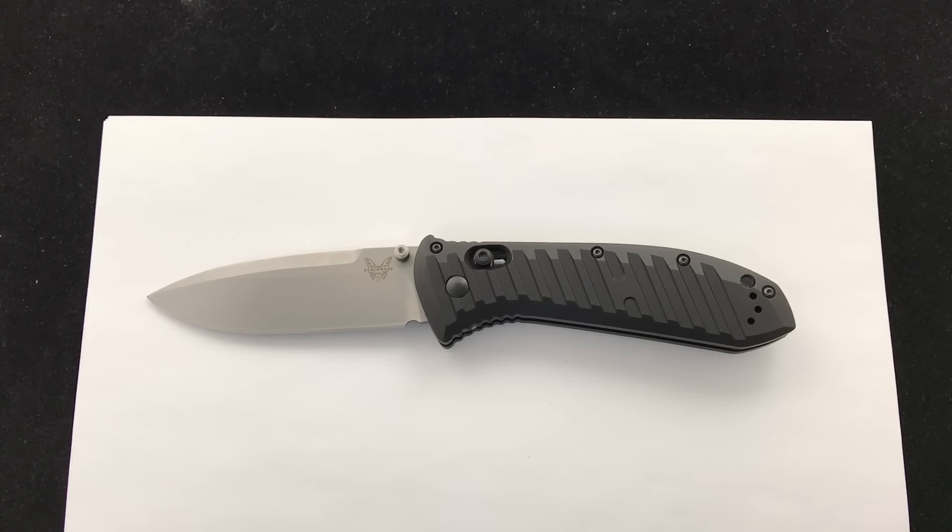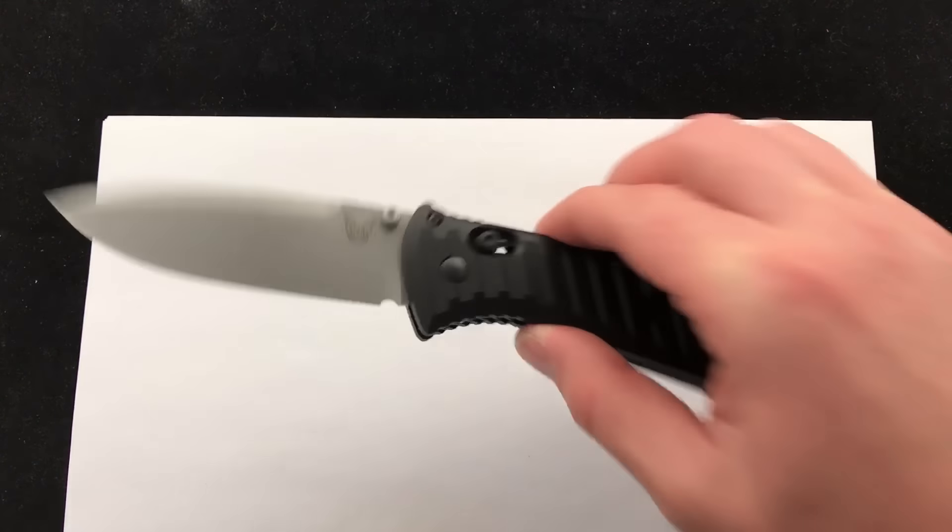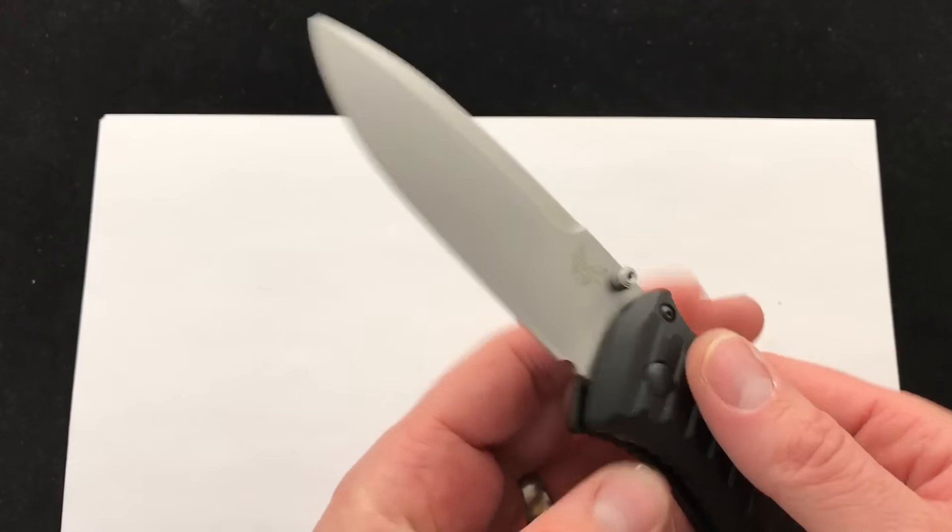Hey Blade Ops, today we are taking a look at the new Benchmade 570 Presidio 2. This is a folder from the Black Class, product code 570. Price on these is $174.25, and that is shipping and everything included.